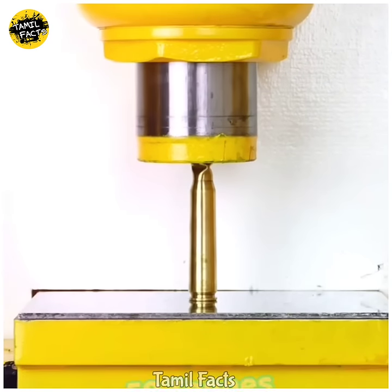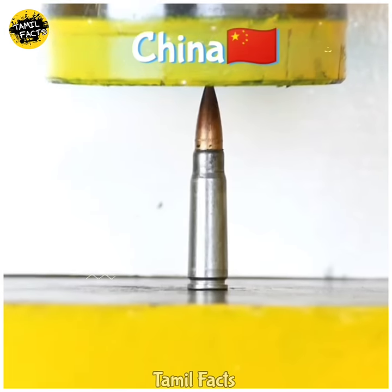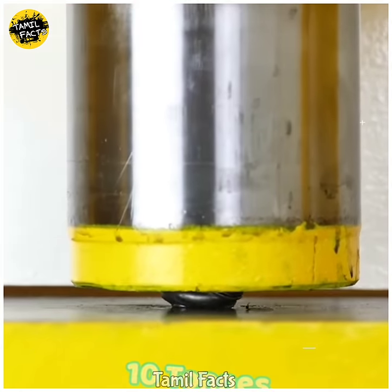If you have the North American bullets, you can show up the North American bullets.